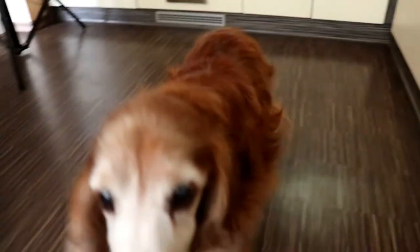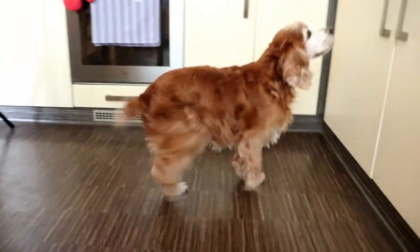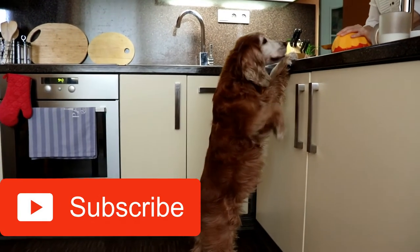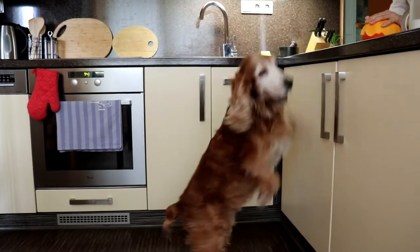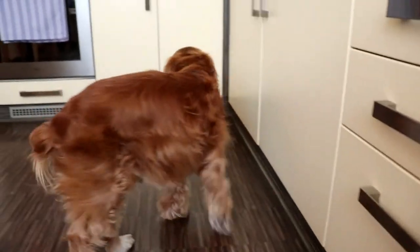Hi, it's Radim from Rocadog. In this video I will show you three easy but very healthy dog treat recipes from peanut butter. If you use 100% peanut butter in moderation, it's a great source of protein and healthy fat for your dog. It also helps to keep your dog's coat healthy and shiny.